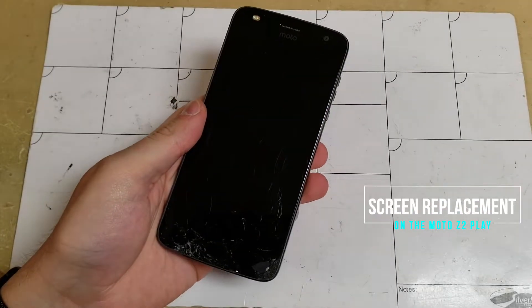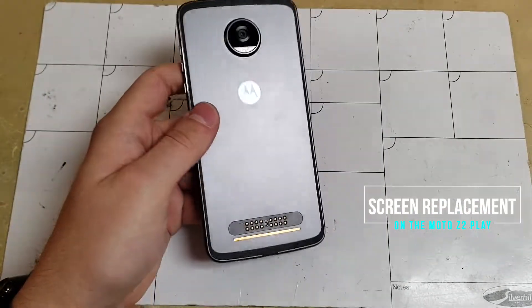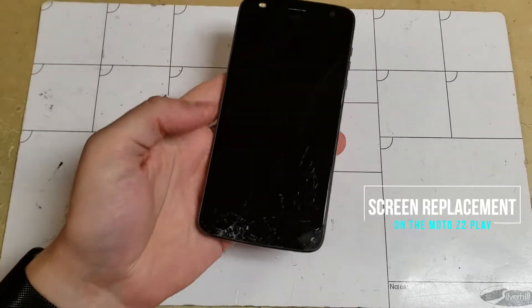Hello everyone, my name is Matt from Real World Review. Today I will be showing you how to replace the display on the Motorola Moto Z2 Play.